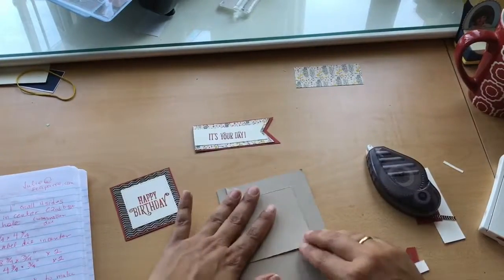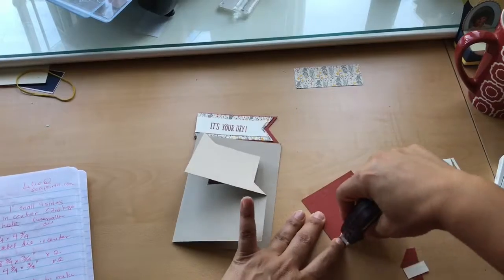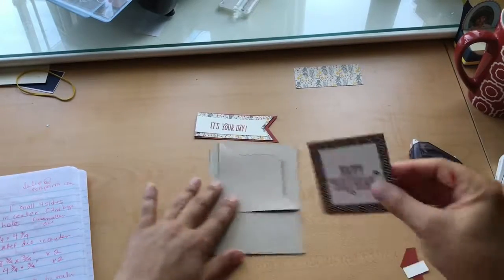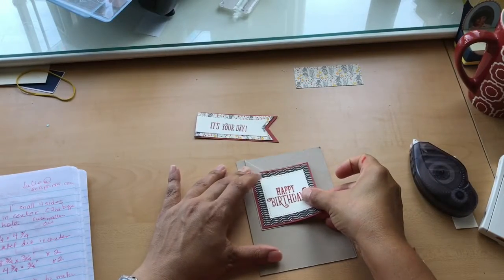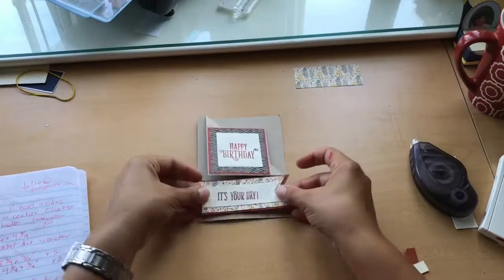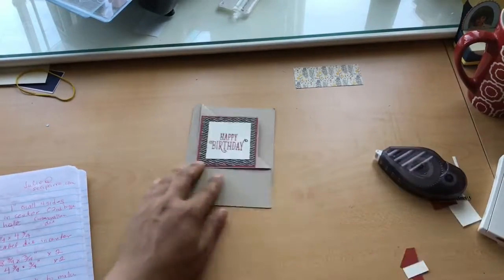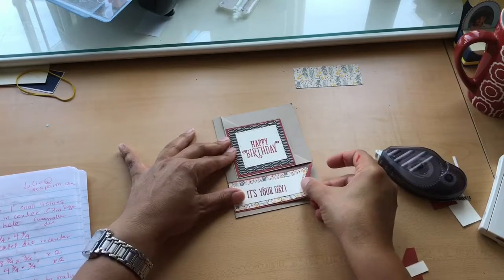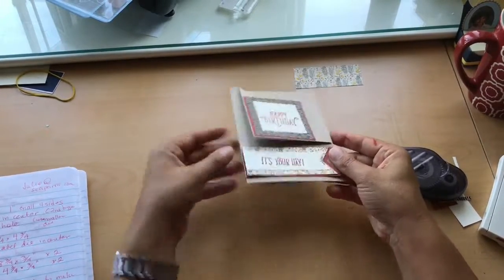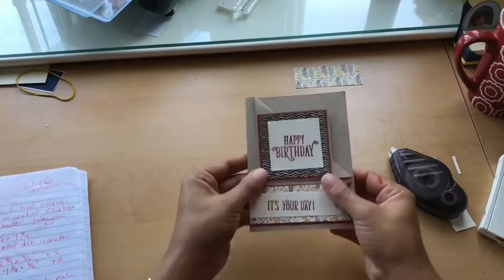Now we're going to put our card together. Our square is already cut — it's a 3 by 3 square, which is why we cut our DSP a little smaller. I'm going to adhere the DSP to our square, being generous with the adhesive since it's a flap. I do have a bit of a border of that Crumb Cake showing, which is what I wanted. Then we're going to add the bottom banners — that nice color combination from the DSP really comes in handy. Don't forget to add adhesive to your edges!